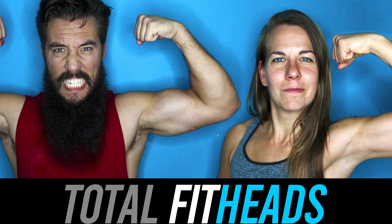Welcome to Total Fit Heads — serious fitness for not-so-serious people. I'm going to touch my toes before we start. Cool, cool.